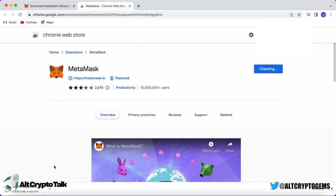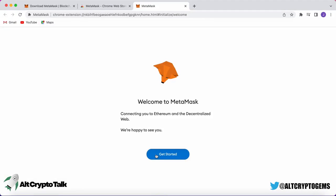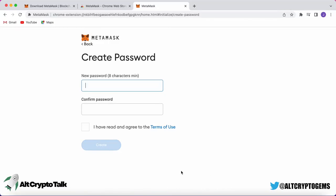Once you've installed MetaMask and added it as an extension to your browser — I recommend using Google Chrome — a pop-up will appear. Simply click 'Get Started' and two options will appear. The option on the left is for importing an existing wallet; we're going to go with the option on the right to set up a new wallet. You must read all the terms and conditions and click the 'I Agree' button.